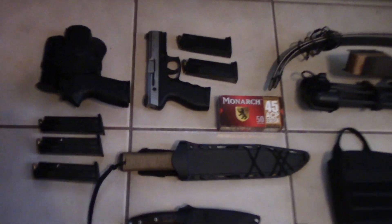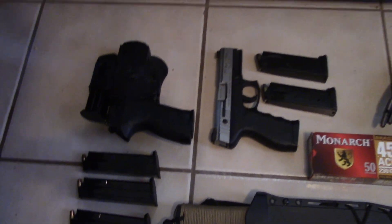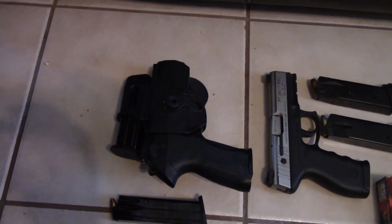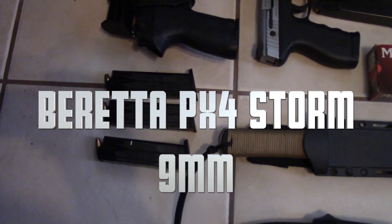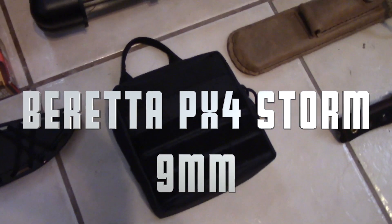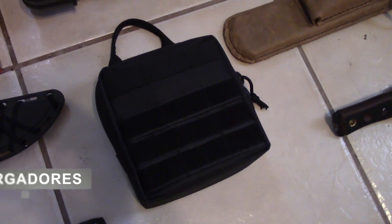I just want to show you this here. We are going to put on the ground the arms that we are going to have. We are going to have two pistols — the 9mm — with three 17-round magazines, four 17-round magazines, and apart from that here there are 200 rounds of 9mm in this bag here.